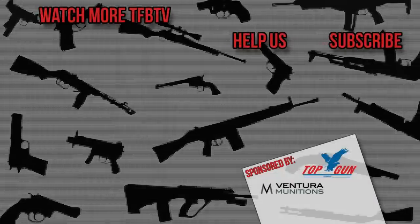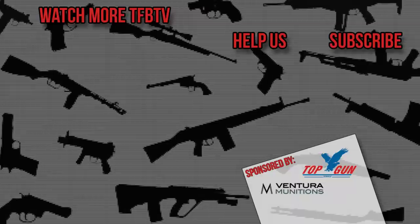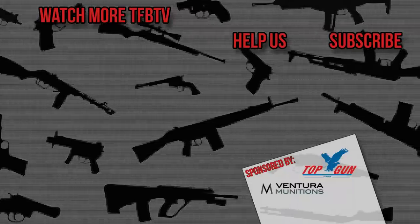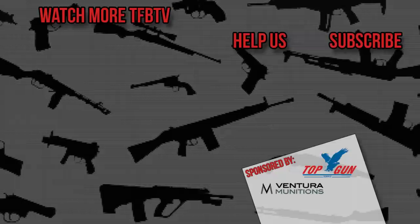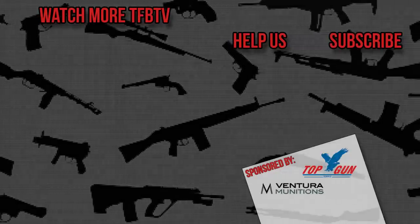TFB TV, TFB Showtime. We'll see you next time.